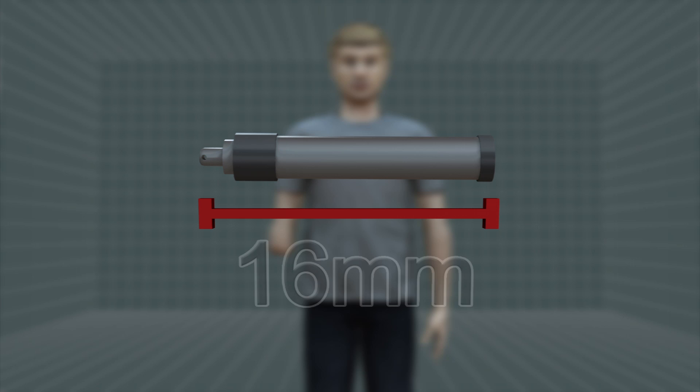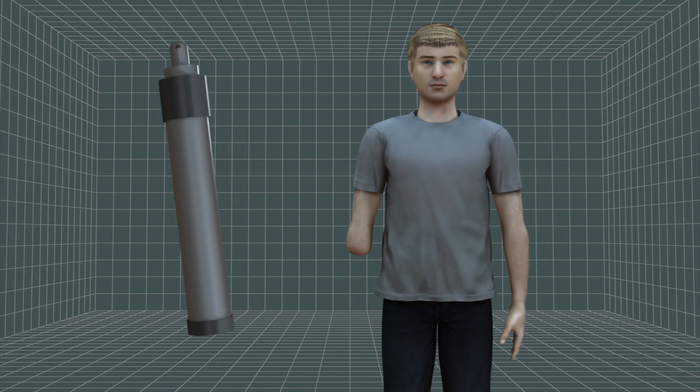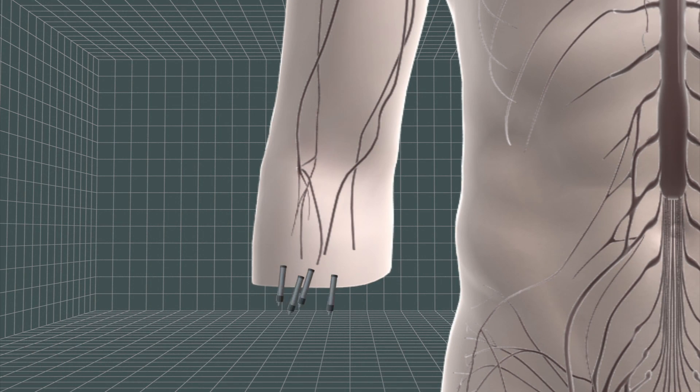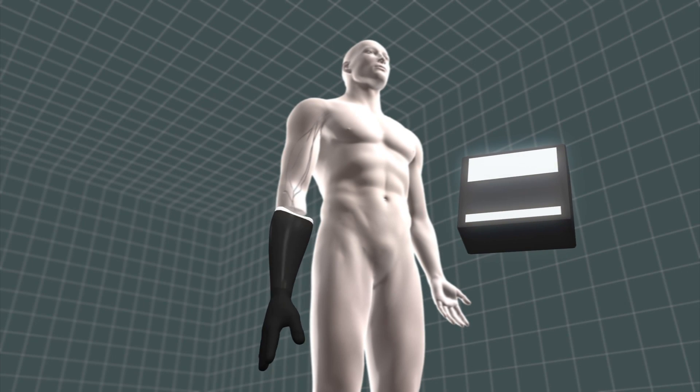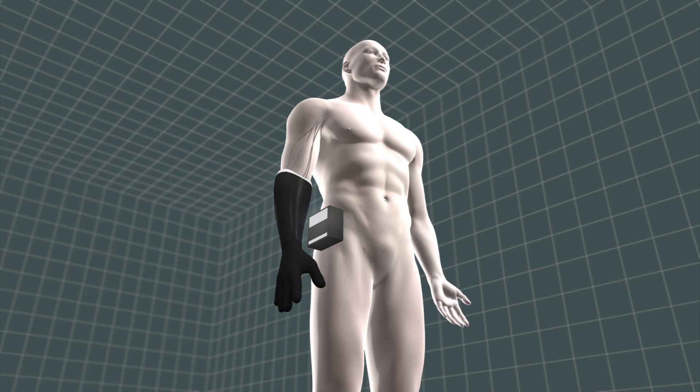Tiny wireless sensors about 16mm long are embedded directly into the residual muscles of the amputee's limb. They detect the signals that travel from the brain to the muscles and control specific movements.